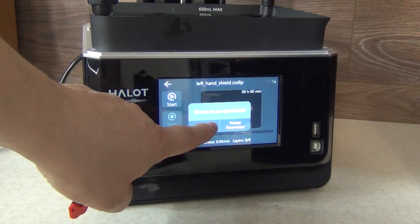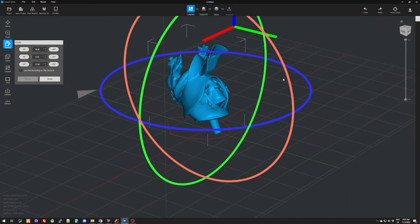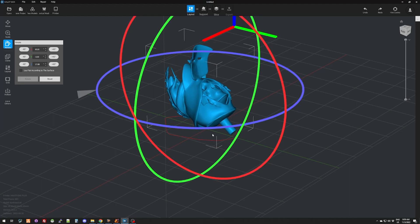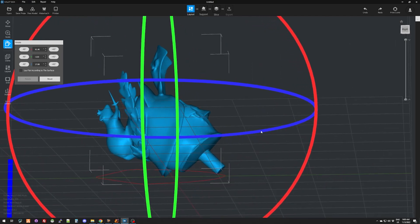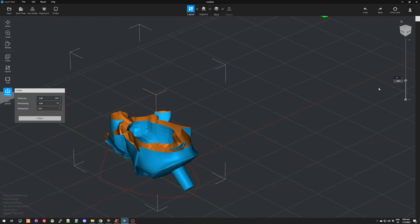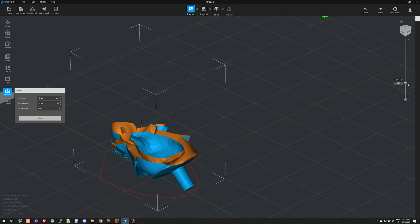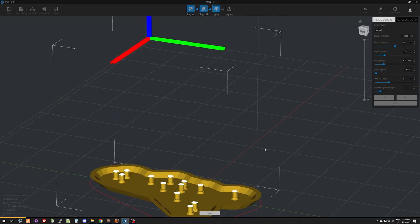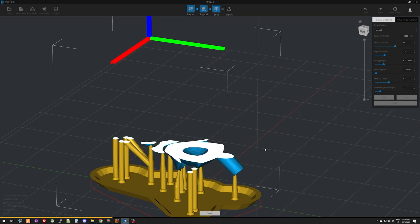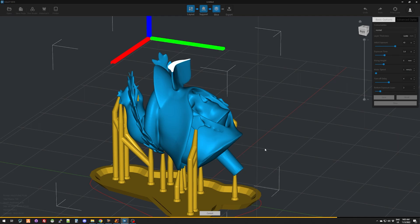On the USB drive enclosed in the kit, you will find the operating instructions as well as Creality's slicing software called Haltbox. It's quite intuitive and easy to understand, with nice features that make pre-print operations easier in case you haven't planned everything when you designed your model. For example, you can make the model hollow with a selected shell thickness, or drill a hole in a selected place on the model to allow the uncured resin to escape.